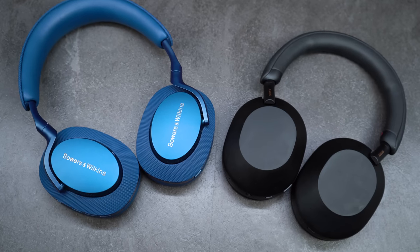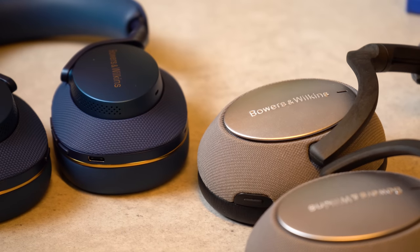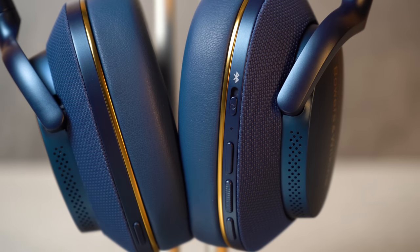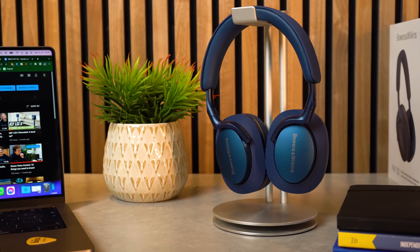Both headphones are decent upgrades from their predecessors and bring some welcome changes. The PX7 S2s deliver a new design with stylish comfort in mind, improved ANC, revised internals, a new driver design for enhanced sound performance, and better app compatibility.